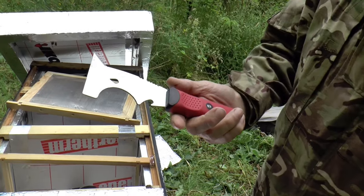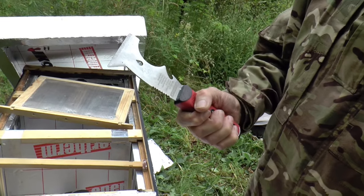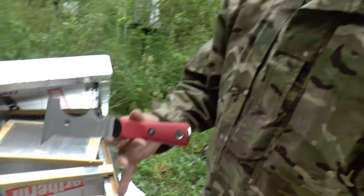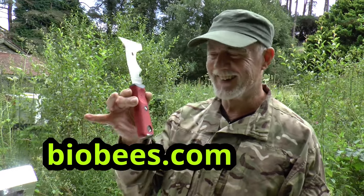You can of course also use it for stripping wallpaper if you choose to, but I think it's a much better hive tool than any of the commercial tools that are sold. At the moment in Lidl it's under three pounds — something like two pounds fifty. A bargain — you must get one, at least one, maybe two.